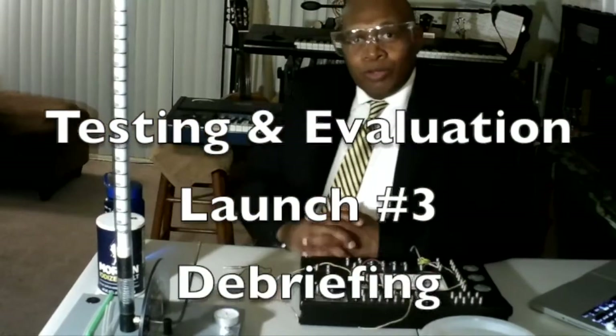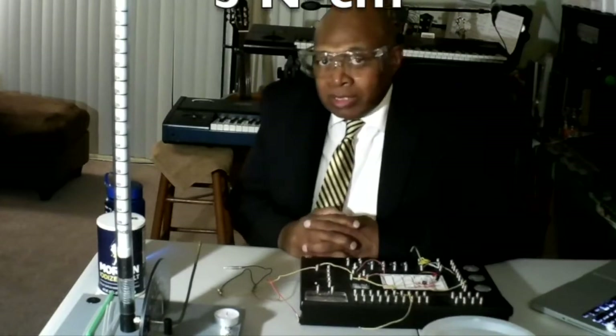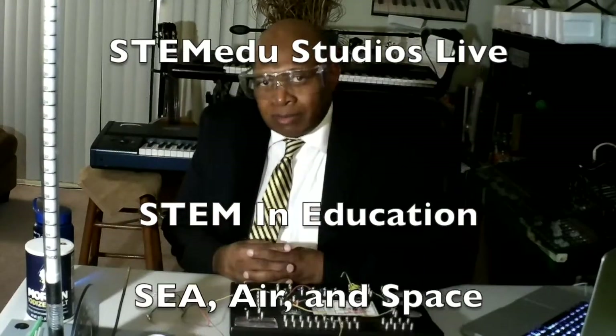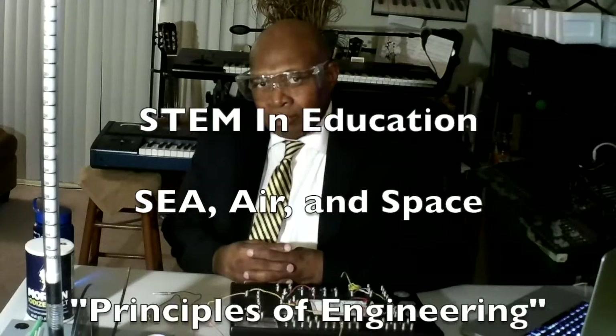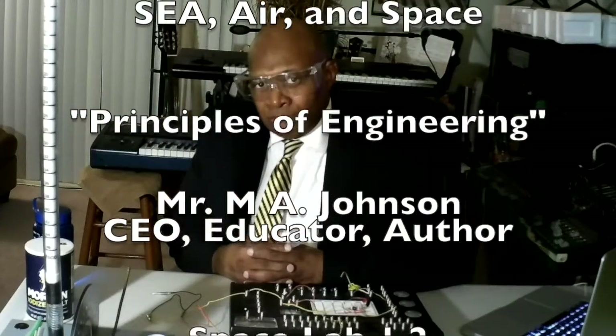Our third launch — we used five centimeters of force. That was definitely not enough. Thank you for joining us at the STEM EDU Studios Live, STEM Education and Regional Services. Mr. Dunn.